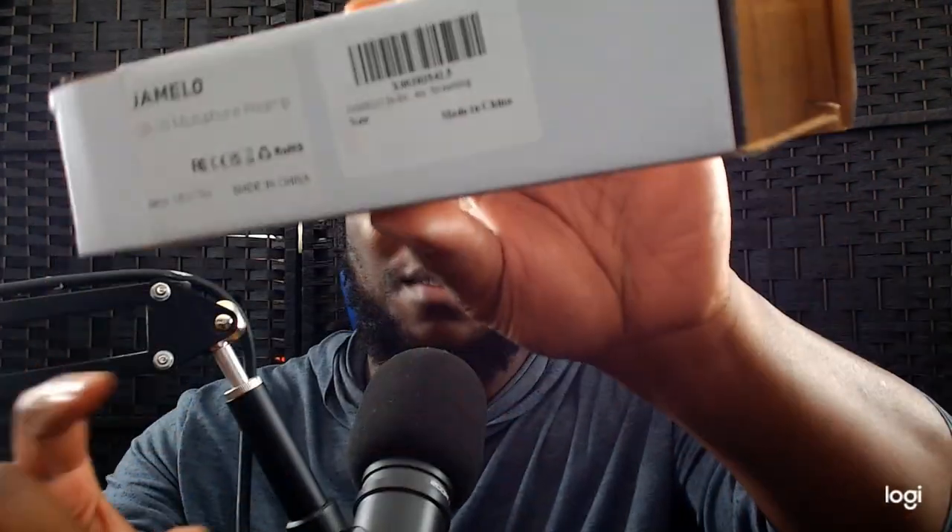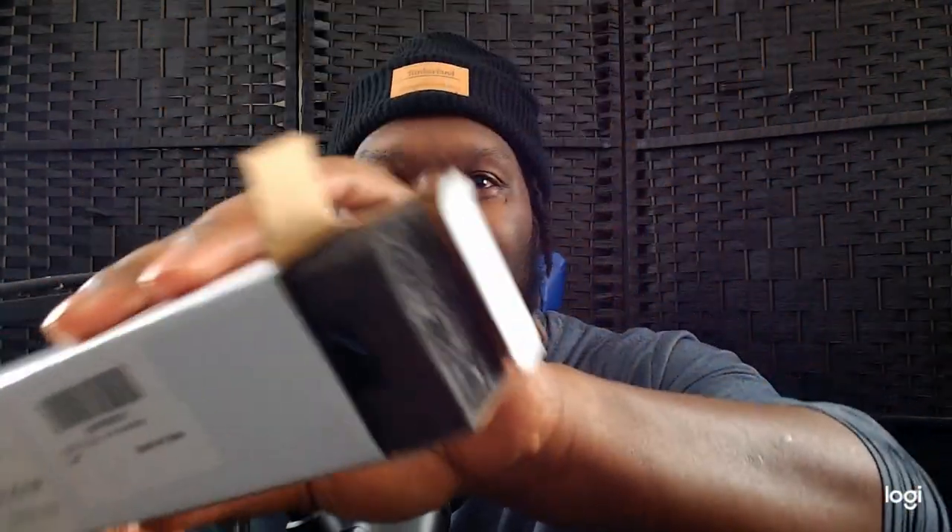It comes in a box like this right here. And I'll show you — if you just open the box up and push it, it comes out better. I also ordered another one on eBay, but it's actually coming from China. I think it was around $12 to $13.